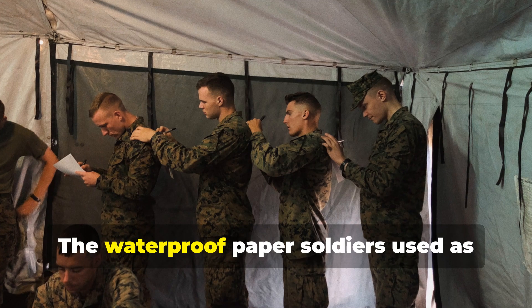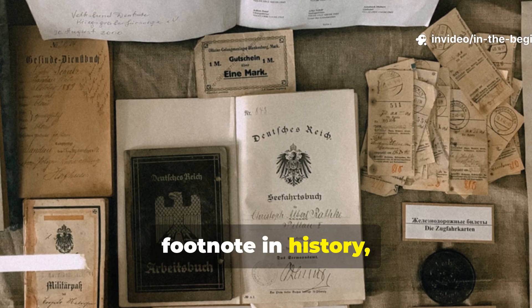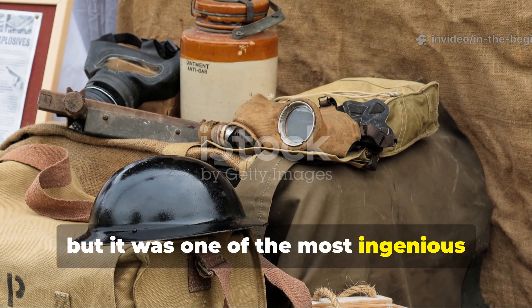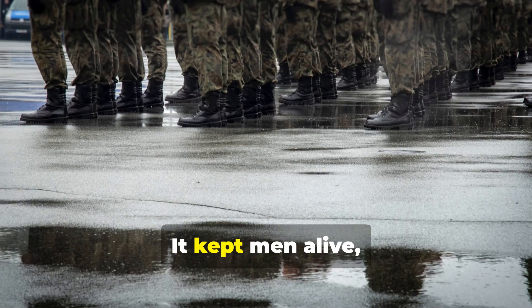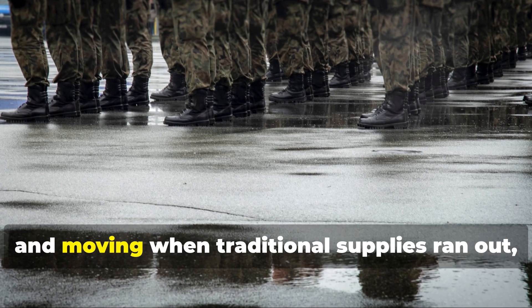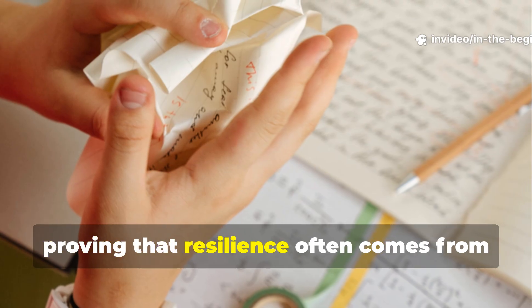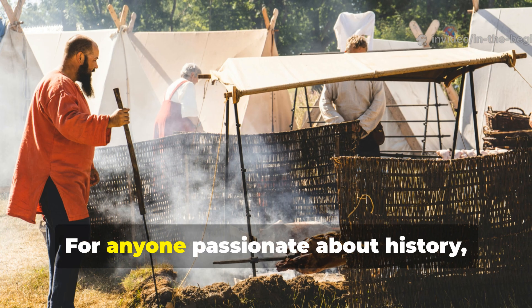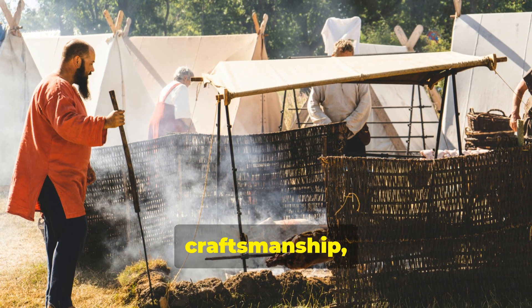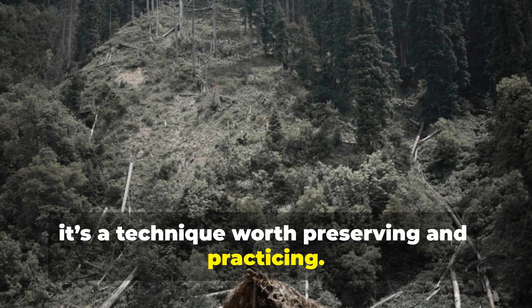The waterproof paper soldiers used as shelter may sound like a forgotten footnote in history, but it was one of the most ingenious wartime adaptations ever developed. It kept men alive, dry, and moving when traditional supplies ran out, proving that resilience often comes from the simplest materials. For anyone passionate about history, craftsmanship, or survival, it's a technique worth preserving and practicing.